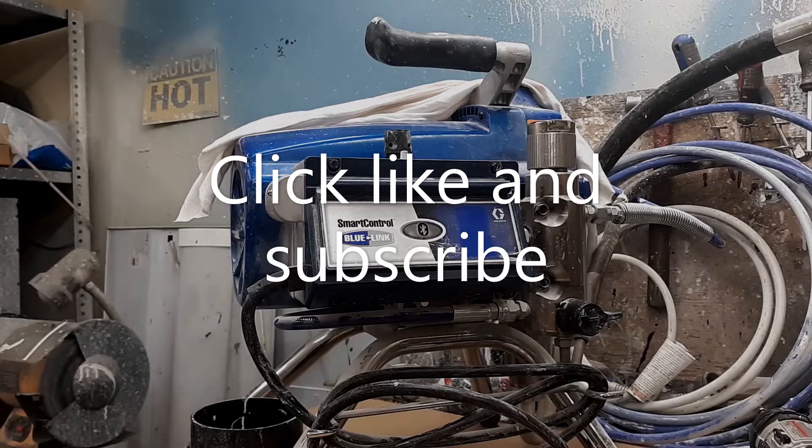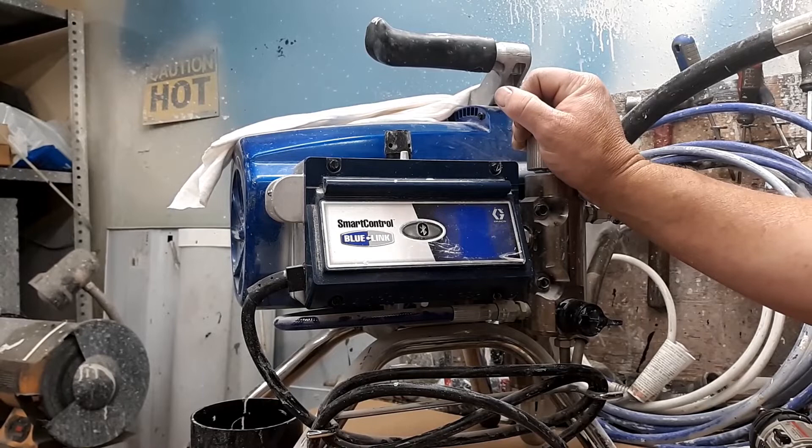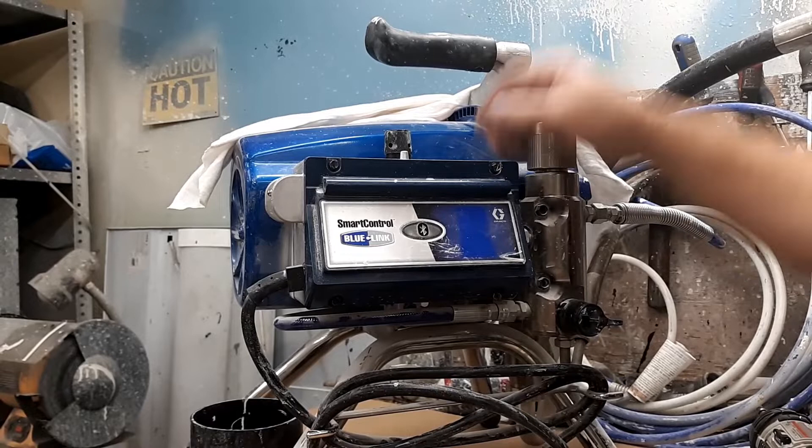Hey guys, this is Brian. Today we're going to look at a Graco 490 — this is going to be very similar for the 395, 490, 495, 595. We're going to be replacing the control box on this unit. This is a warranty job, so that's why the machine looks as new as it does.